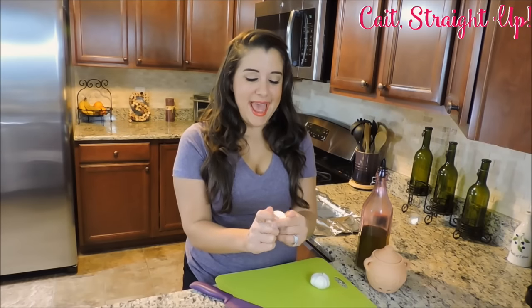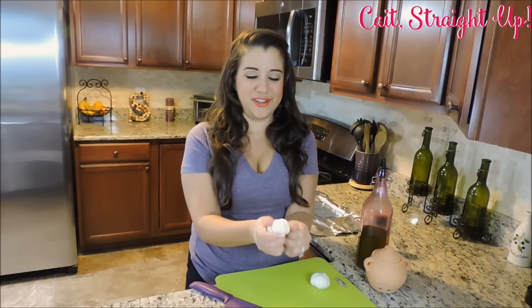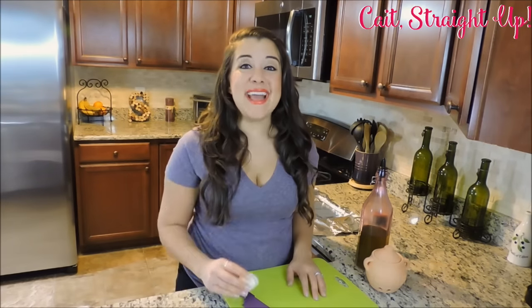You're starting by preheating your oven to 400 degrees and peeling off all the excess paper to your garlic cloves, just like that. You want to peel off the paper but make sure that your cloves are still intact.